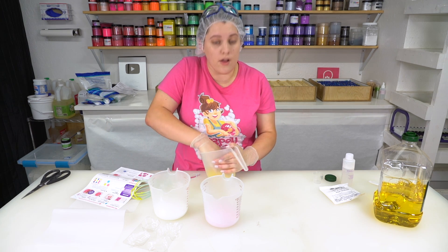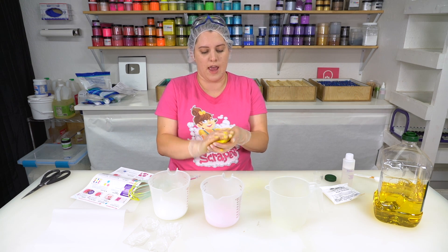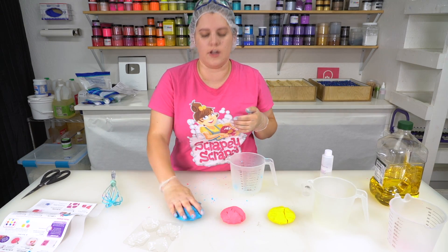This is working quite well, actually. My mix now holds together and doesn't stick to my hands, so I can move along to the next two colors. Second color's done. Final color is done.